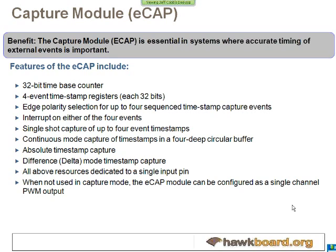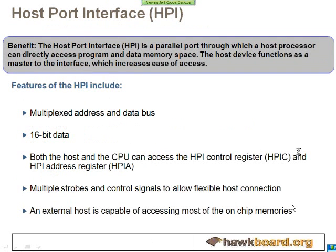Another peripheral on board is the ECAP module — the capture module. It's a 32-bit timer that can do a few things. It can be used as a timestamp to record the time between external events based on the input to a pin. You can set based on one of the edges when to start and stop counting. This can also be changed to be an output and function as another PWM output. You can also use it without the I/O at all — it can just be an internal timer.